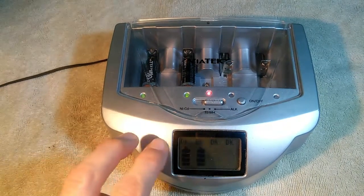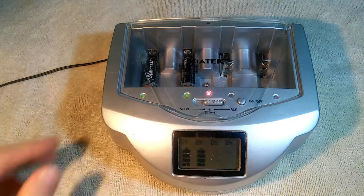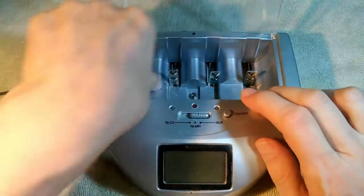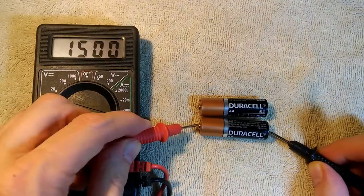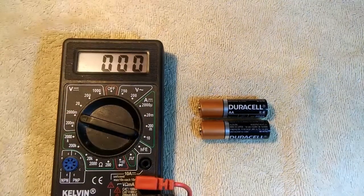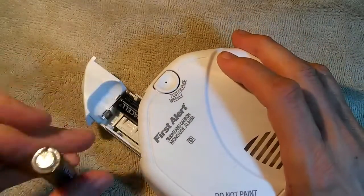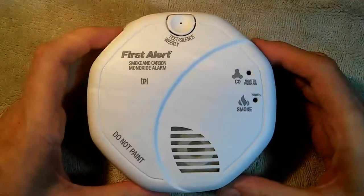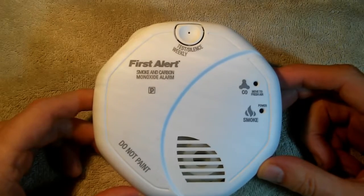After several hours of charging, we now have two green lights. The animation has stopped moving and it shows two charged batteries. Let's take them out and check the voltage: 1.52 and 1.51. They are fully charged. Let's put in our recharged batteries and see how long it takes for them to run down and the smoke alarm to start chirping again.